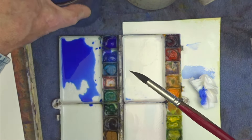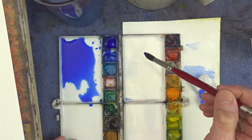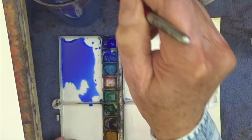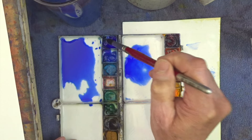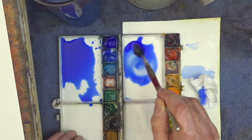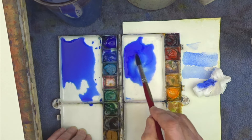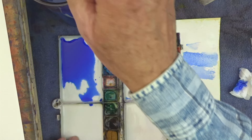Sometimes students get into the habit of cleaning their brush too much. What I mean by that is they might want to mix some blue paint — they pick up some of that paint, dip it in their paint well, then clean the brush, pick up more paint, put that in, then clean the brush again, pick up more paint and put that in. All the while they're loading the brush with water each time they clean it, wasting paint in their water container, and because of all the extra water they keep adding, they never mix a color that's very strong. It's not common, but I have seen it happen with some students.